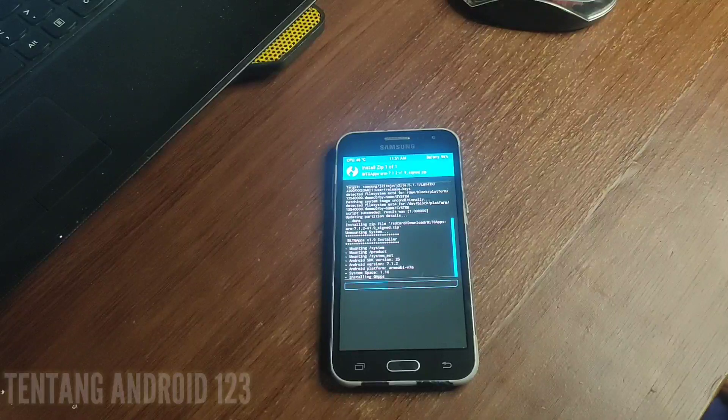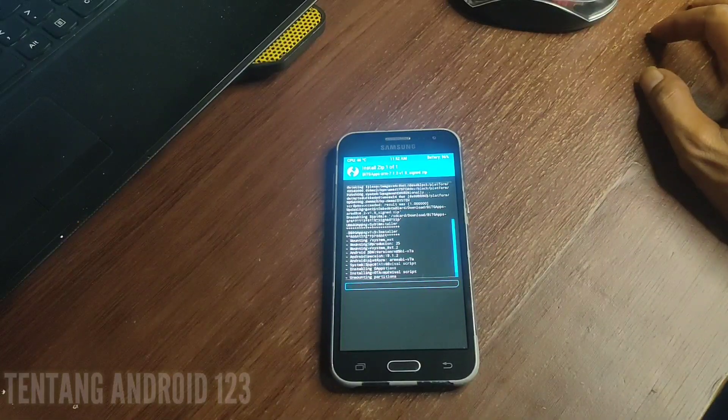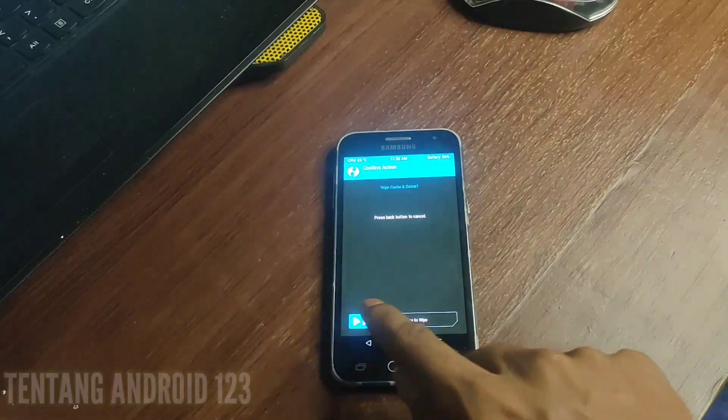Nah, misalkan kalau teman-teman tidak menginstall GApps juga tidak apa-apa, bisa langsung masuk ke menu. Tetapi teman-teman tidak mempunyai aplikasi Play Store dan tidak bisa download aplikasi di Play Store, serta tidak bisa login ke akun Google. Kalau kita menginstall GApps, kita bisa login akun Google dan bisa download aplikasi di Play Store. Ketika sudah selesai, selanjutnya kita wipe cache dalvik.